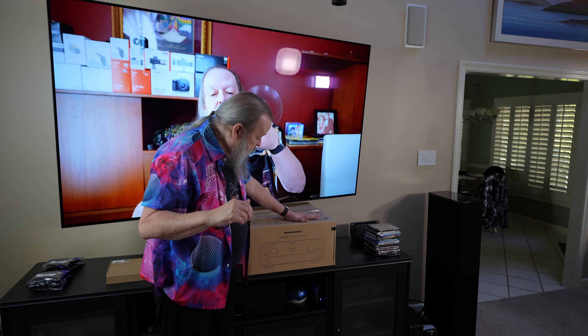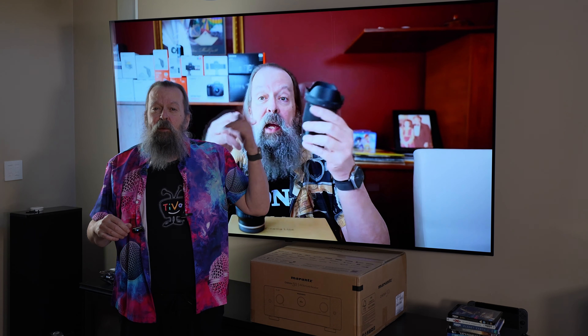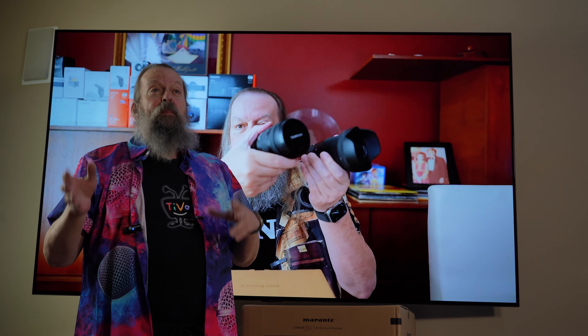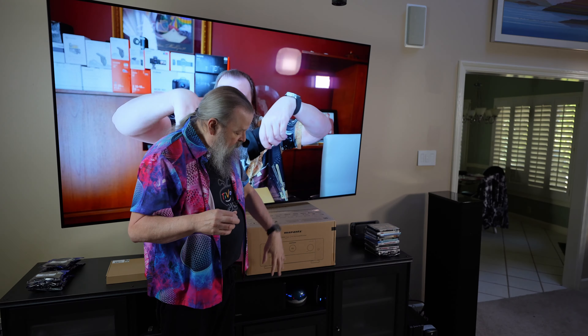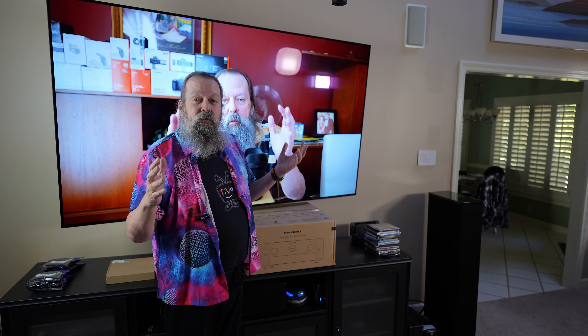So here's the box. I had a Marantz 7010, which I bought back when it was new — about seven or eight years ago — and I replaced a Sony receiver. The main reason I got that one was for Dolby Atmos. But then after a couple of years, I got a TV that did Dolby Vision, so I needed a receiver that would pass through Dolby Vision. So I upgraded to the 7012, which would have been about five years ago, towards the end of 2017.